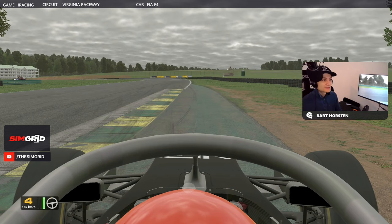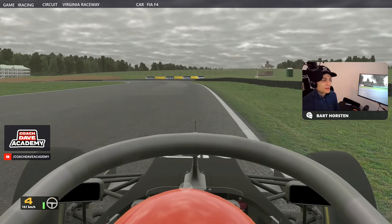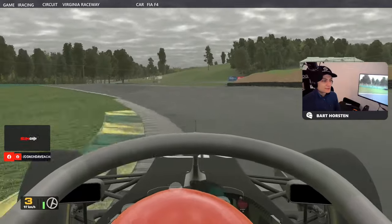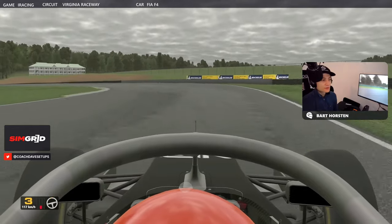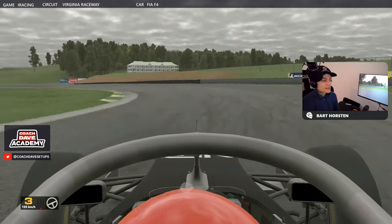Braking just after the end of this AstroTurf and before this kind of colored tarmac. Into here is a very tricky little corner — it's a combination corner, so the entry here is quite important. We definitely can brake later, but it's more important here to make sure we get the car stopped and prepare for what's coming up next. Quite a hard but not very long brake here, a very solid hit of the brake, down to third gear, lead out as soon as you get down to third.